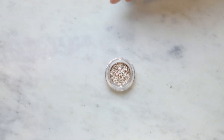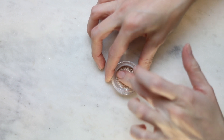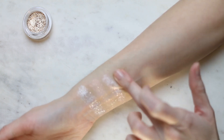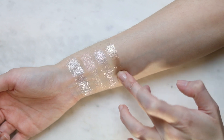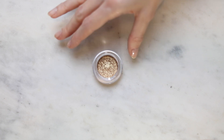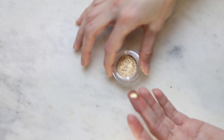This is Sparkler — kind of a gold topper, not super yellow gold, more like a neutral gold, but definitely warmer than Stratus. This is Bubbly, which is definitely more gold and a little bit darker than Sparkler.